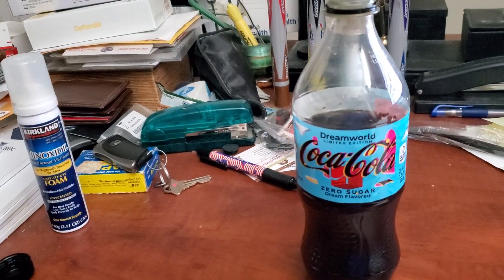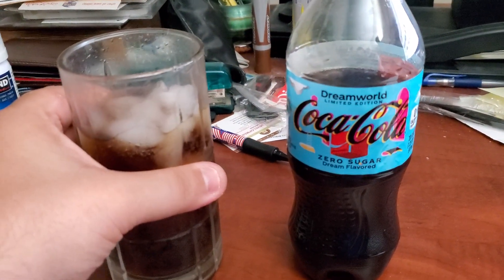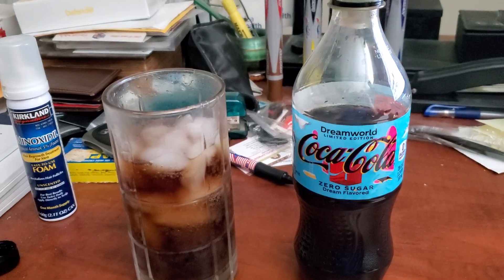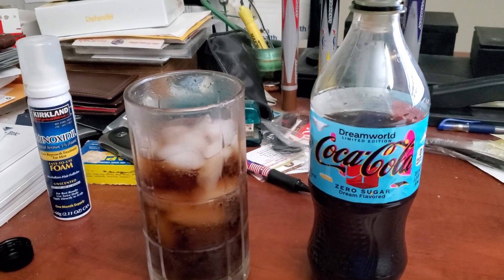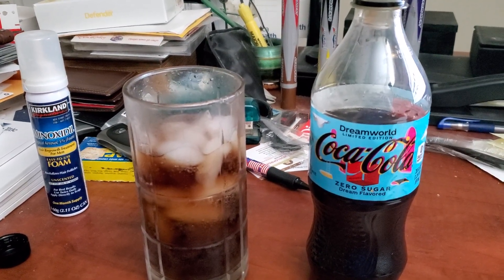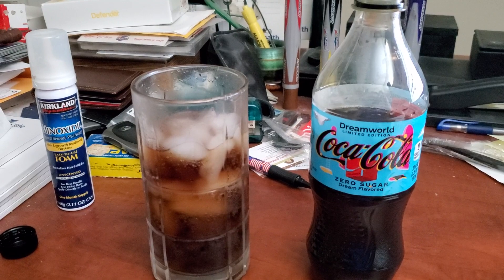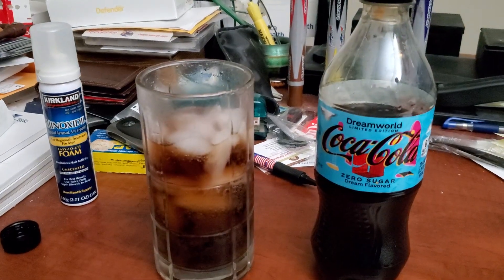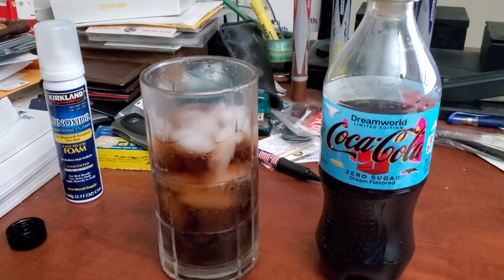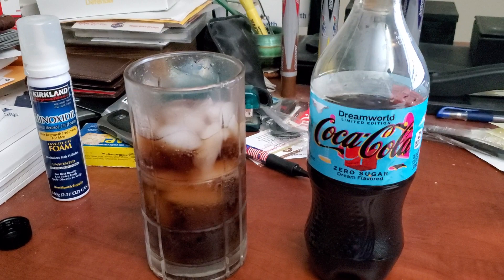Cheers, you guys. Here we go. This one — you don't taste that much of the mango flavor like in the Coca-Cola. This one has a little bit of a mango taste, but not like a strong mango taste like the regular one that I did a review on. This one is more with no sugar, so it doesn't have that much sweetener flavor to it. It has more of a little bit of a mango taste to it, but not too much — very little. But it's actually pretty good though.